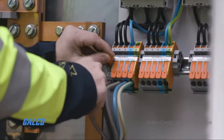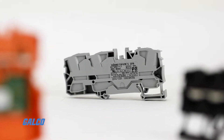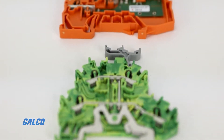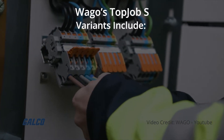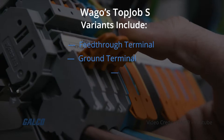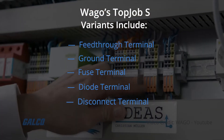WAGO's top job S-rail mount terminal blocks are available in a variety of different configurations to solve most connection challenges. Variants include feed through terminal, ground terminal, fuse terminal, diode terminal, and disconnect terminal.